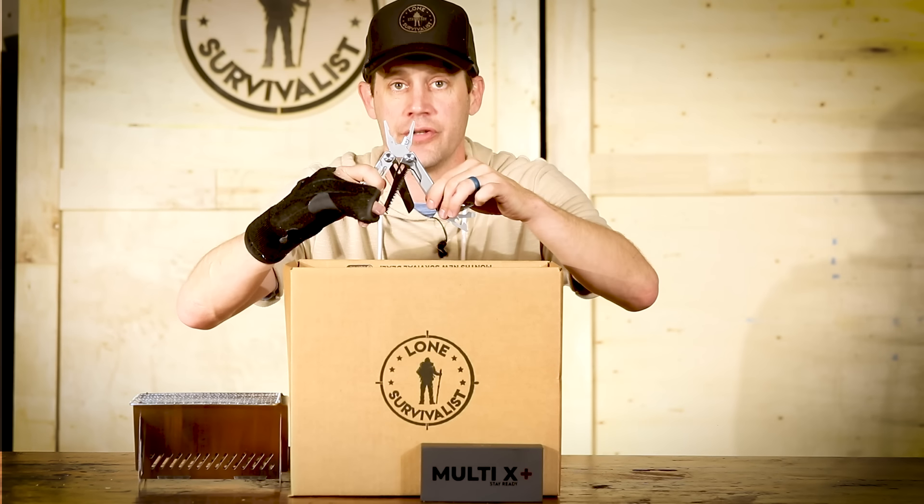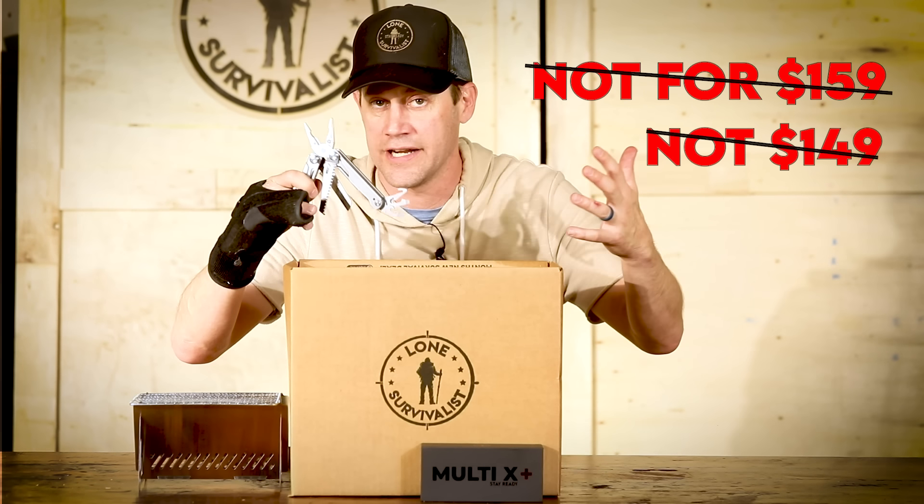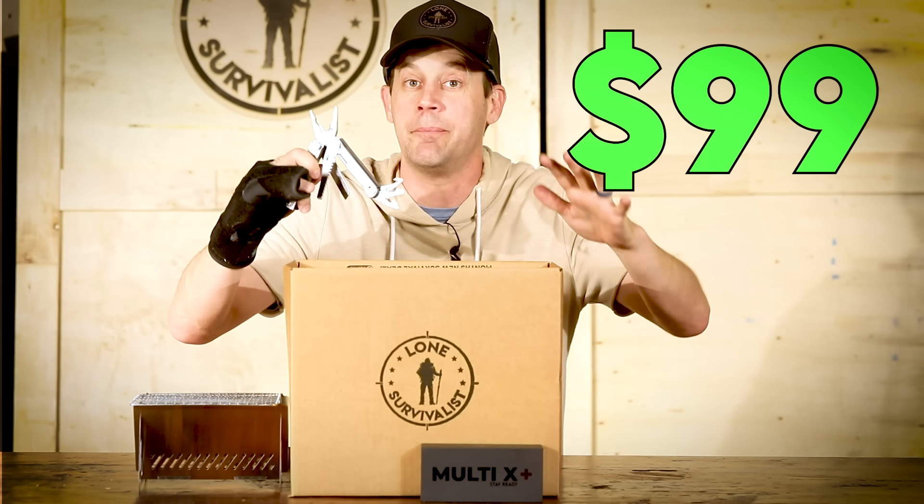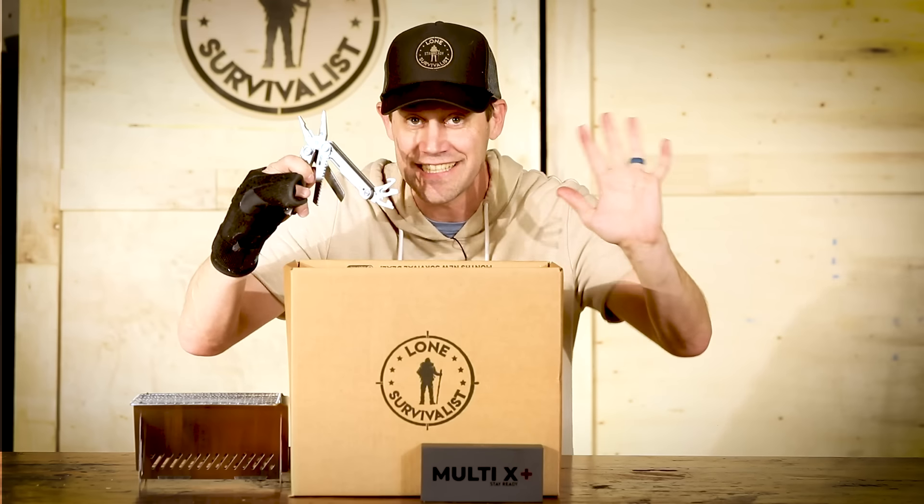But I want to do this for you — not for $159, not $149, not $139, not $129, not $109 — just $99. But stop.